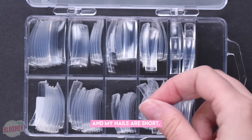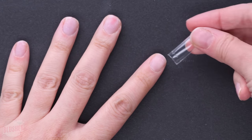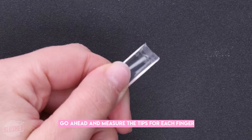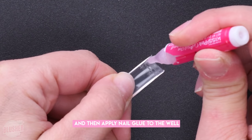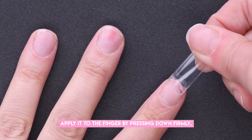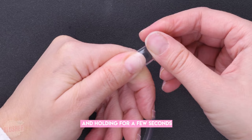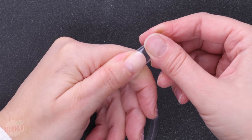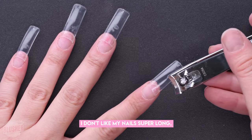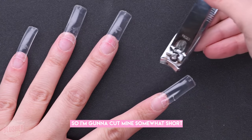Because my manicure is going to be a clear look and my nails are short, I'm going to be using clear tips. Go ahead and measure the tips for each finger, then apply nail glue to the well and apply it to the finger by pressing down firmly and holding for a few seconds.